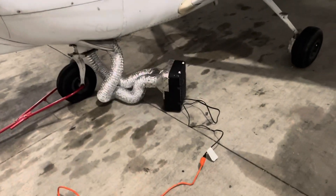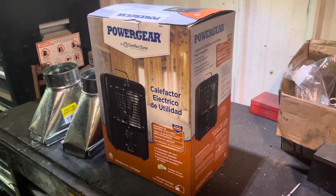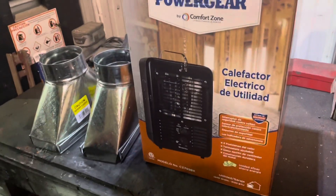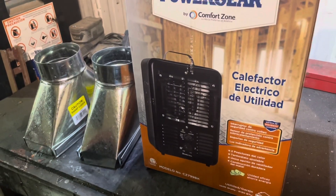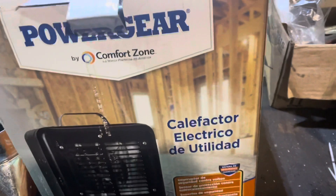Let's go back to the shop and show you how we built it. So I just got back from Home Depot. This is what I'm thinking we're gonna use to heat up the airplane engine. I'm gonna take this out of the box and show you what I've got going on here. This is just a cheap heater — bought for $40 at Home Depot.